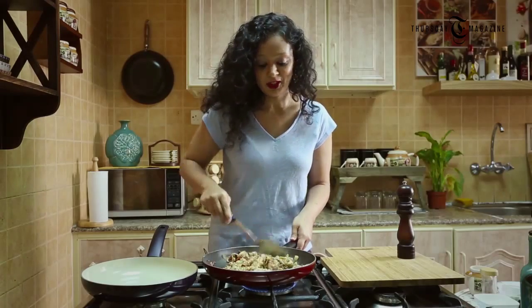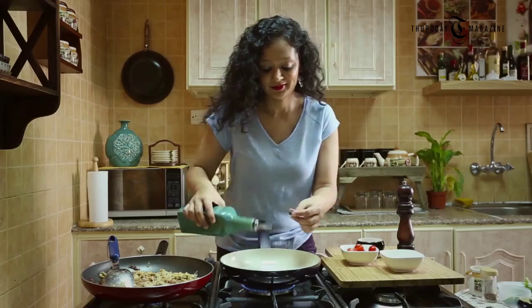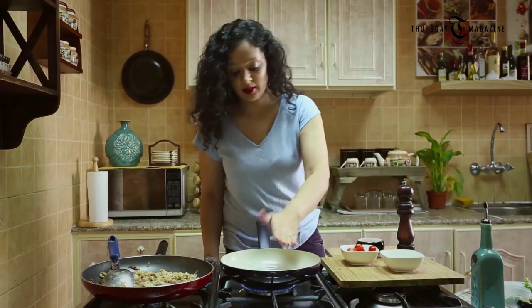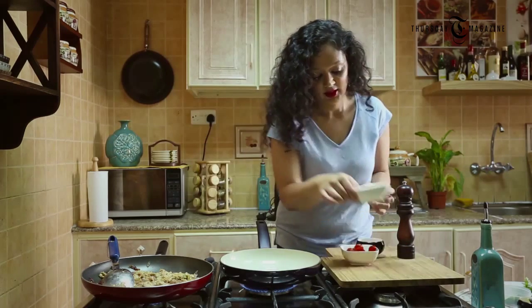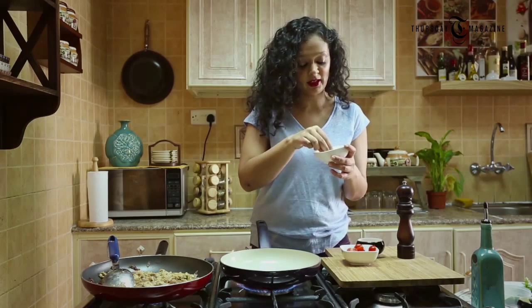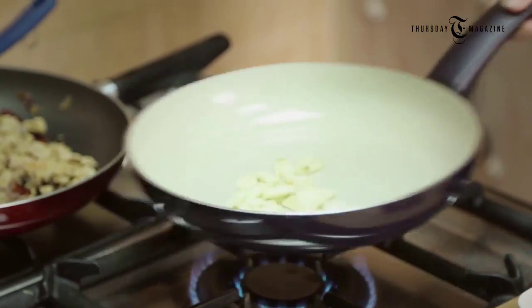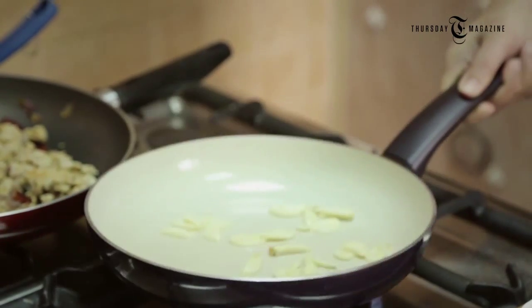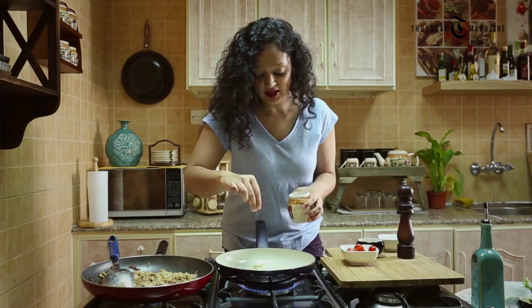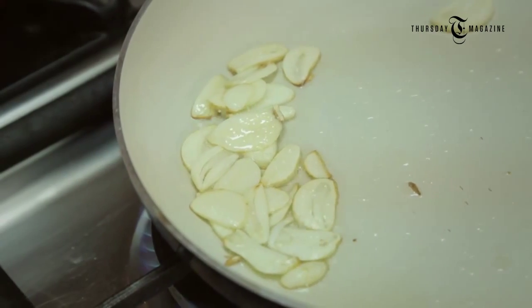This will take some time to get cooked properly, and while it's cooking let's prepare our spicy Mexican salsa. To prepare my salsa, I'm going to drizzle a little bit of oil in my pan, let it get heated up properly, and first add some garlic chips. You can see this is a bigger cut of garlic, and this is what we need for our salsa. I'm going to add it now and season it just a little bit. Let it get sautéed till it gets very nicely golden.